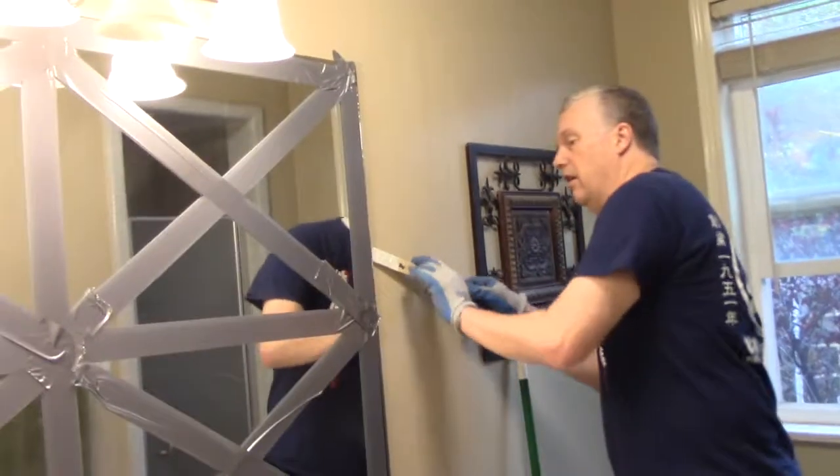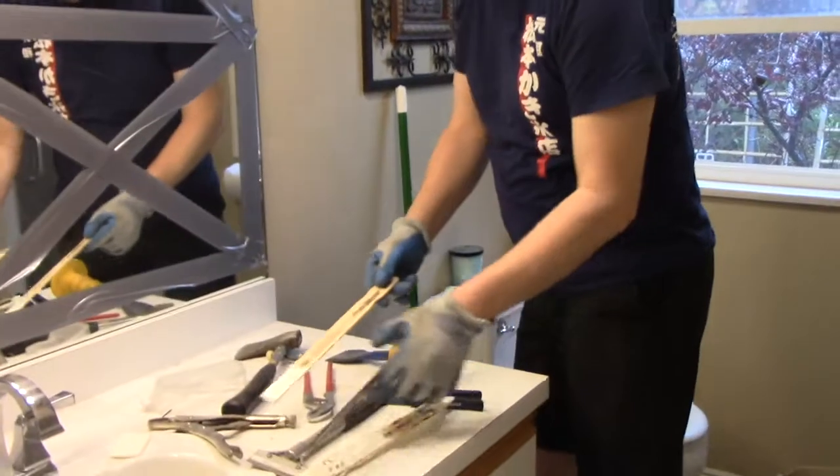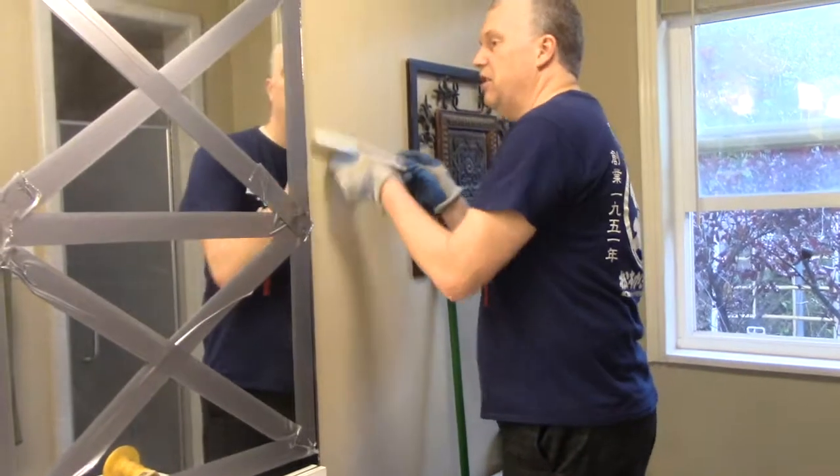So in place of shims, I have these old paint store sticks. I have shims somewhere but I couldn't find them, so I'm going to shove these in here.